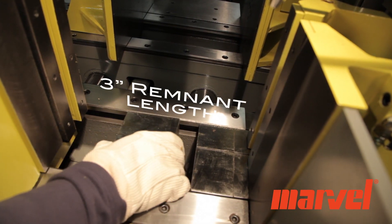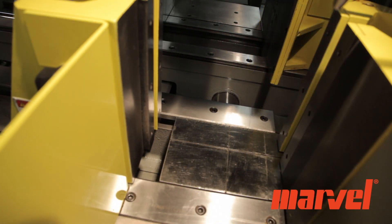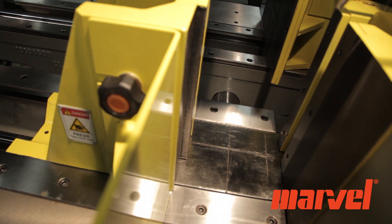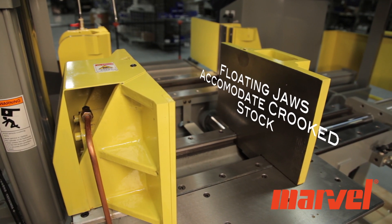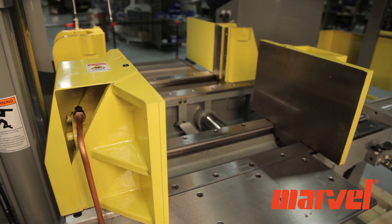By using the vise inserts, the operator can prevent these remnants from falling into the saw. In addition, the bar feed vise jaws float hydraulically to accommodate crooked stock, assuring straight cuts and accurate indexing.